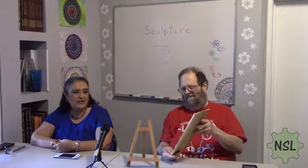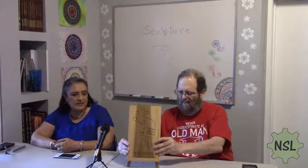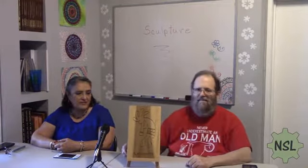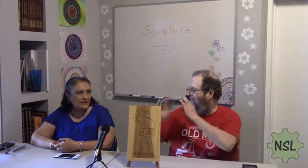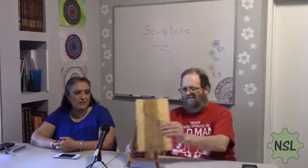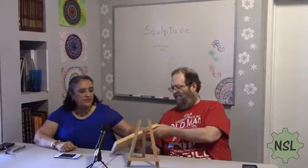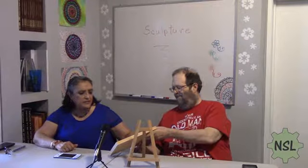He has some text here that says 'Dogs welcome and people tolerated.' We have the Kokopelli here, which is a god from the Native American Indians of the United States — associated with fertility and the flute. He plays a flute and calls for fertility. It says, 'I used to be conceited, but now I am absolutely perfect.'